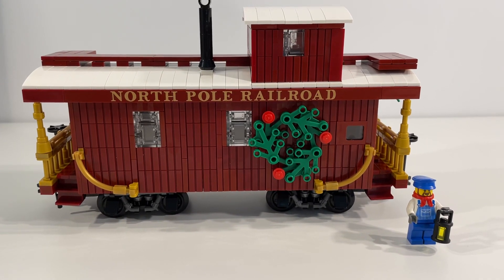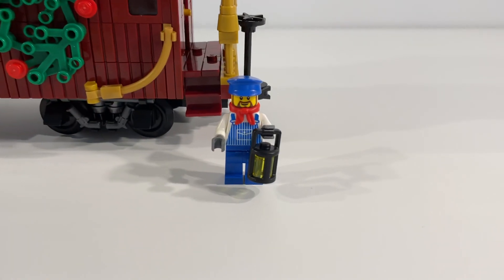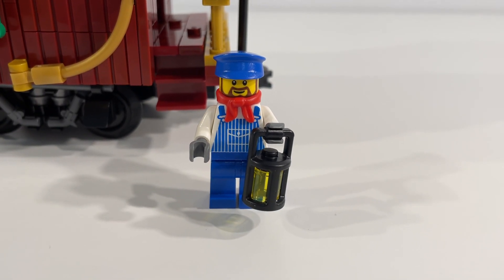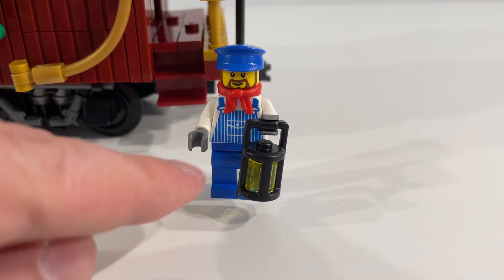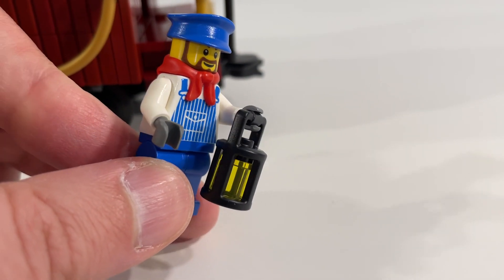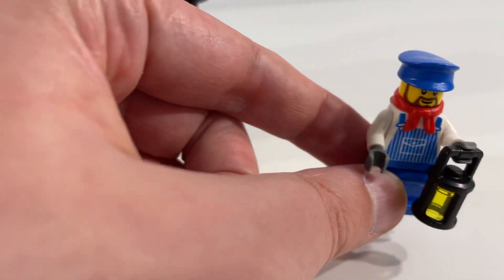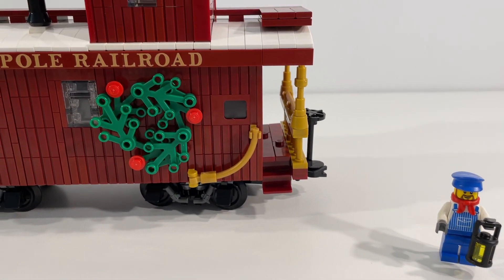Really awesome looking build. But before we take a closer look at that, let's look at the minifigure that comes with this particular portion of the set. We've got the great little engineer guy here with his lantern and great coverall print on the torso. Really like the little bandana that he has around his neck — just a great addition to the set, and he'll go great with the other two figures that we built.